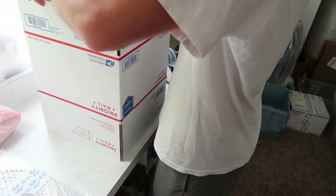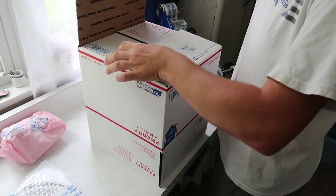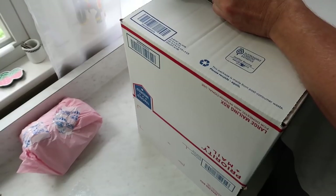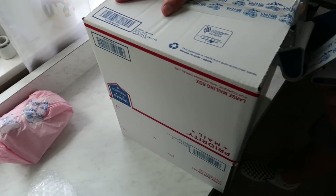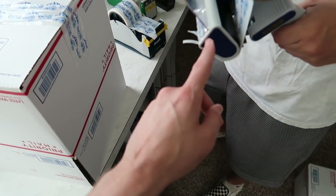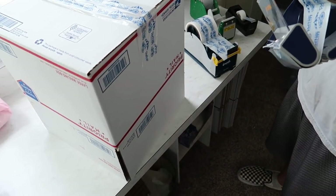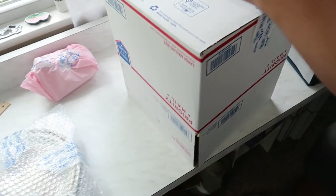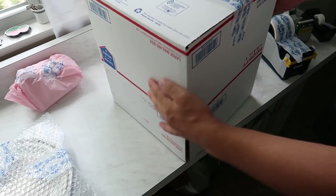Have you assembled a box before? You said you've done it at factory jobs, so that helps. The bottom two flaps go first, then these, then you tape. Have you used a tape gun before? Make sure you're centered over it. Now push the tape down — don't be dainty with it. Put the gun down and use both hands to push that tape down firmly.